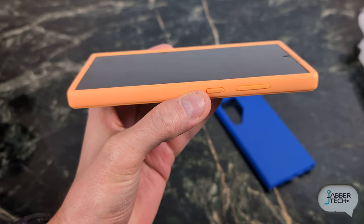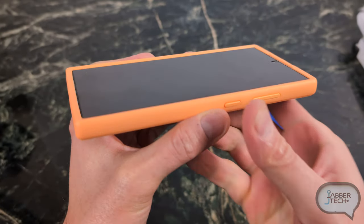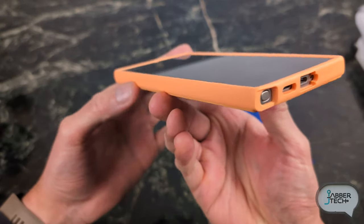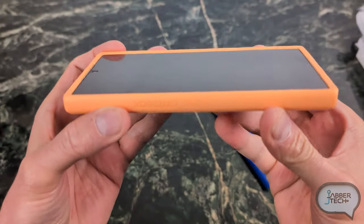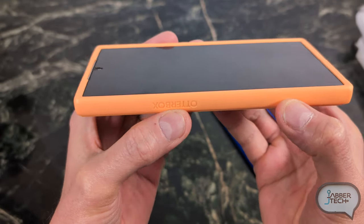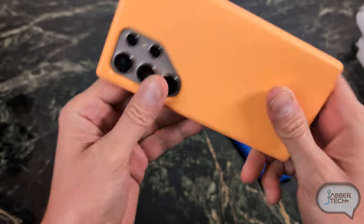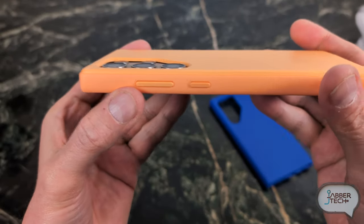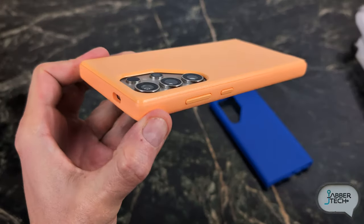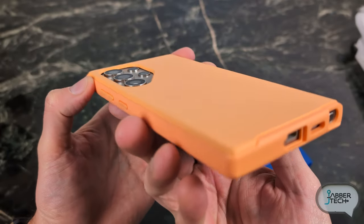Working really nicely with my Whitestone Dome glass screen protector. On the front, as I show you the 360 bird's eye tour, you can see that front lip protection. For a slim type of case, I think you're getting a really nice amount of front lip protection. The cameras are definitely well protected on the back as well. OtterBox has different varying degrees of protection levels, so if you need something a little bit more rough and tough, they've got you covered.